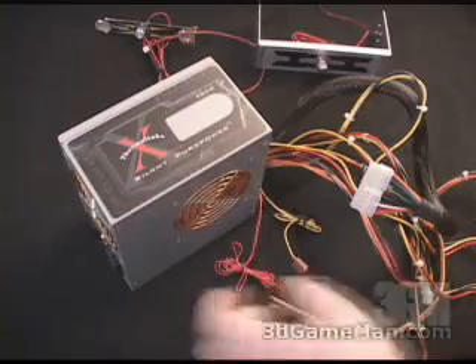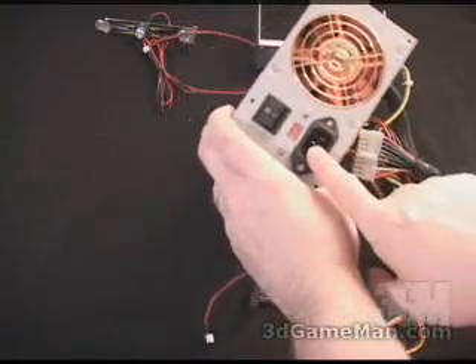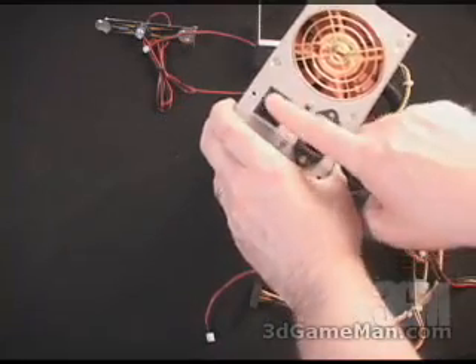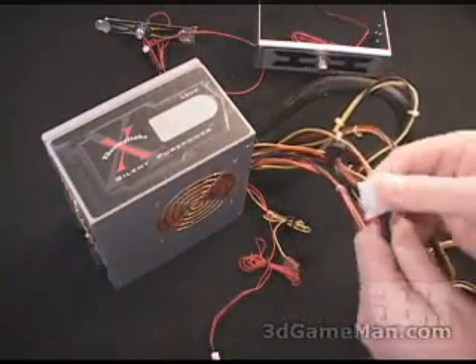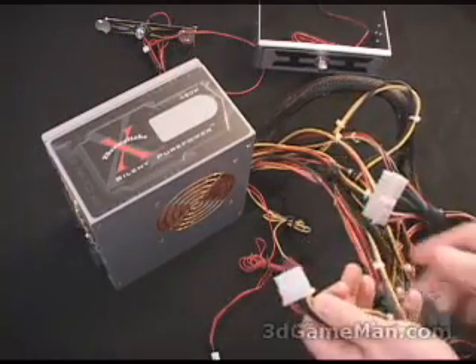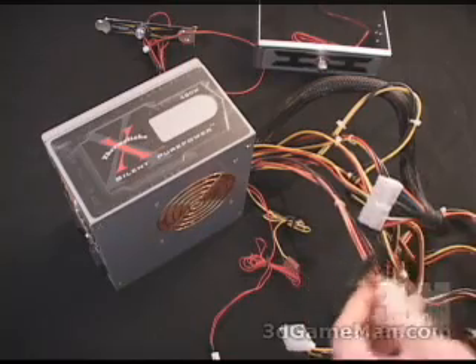On the side you've got this fancy sticker. It comes with two orange fans with gold grills. Here is where the power cable connects, and you have the on/off switch. It has nine standard molex connectors, two floppy connectors, as well as a serial ATA hard drive power cable.